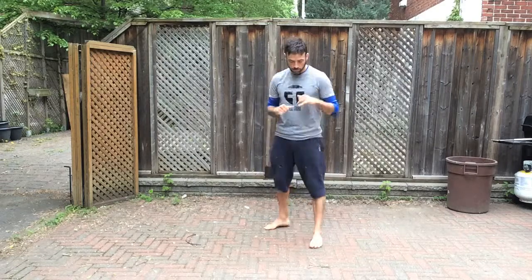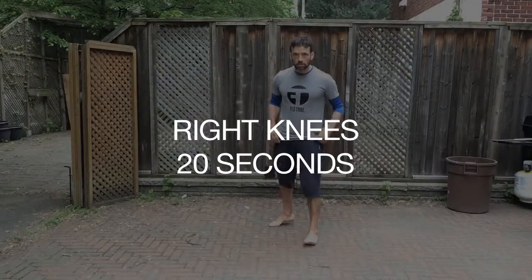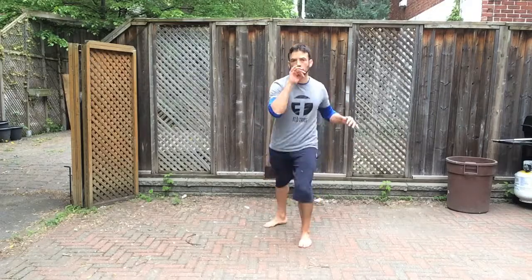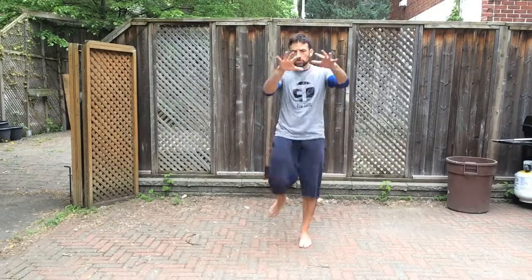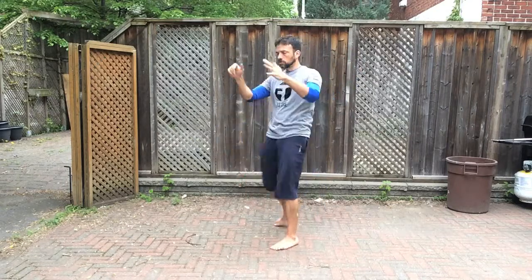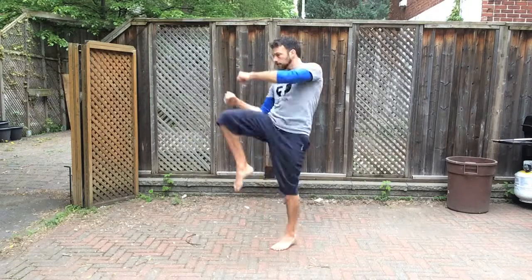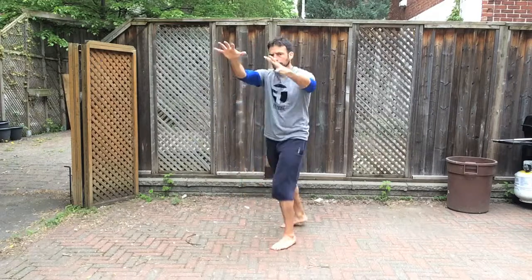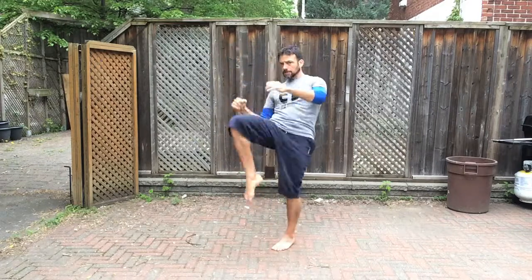Back up on your feet — get into a fight stance because now we're doing right knees. 20 seconds of right knees. Focus on pushing the knee out with the hip as the knee comes up. Pull down as if you're grabbing something in front of you and pulling it towards your knee. Balance yourself by leaning back a tiny bit, and exhale on every knee. Time.